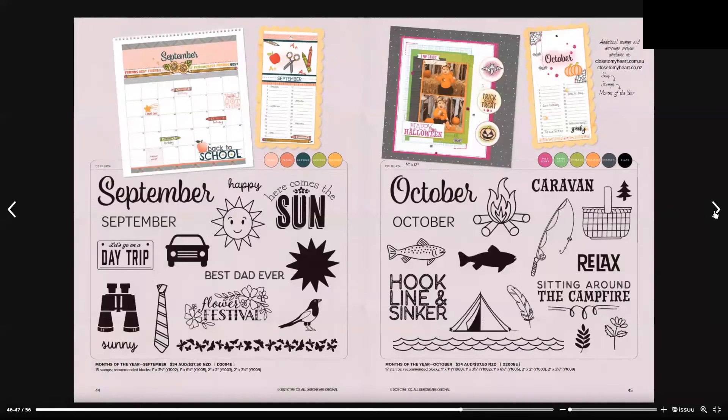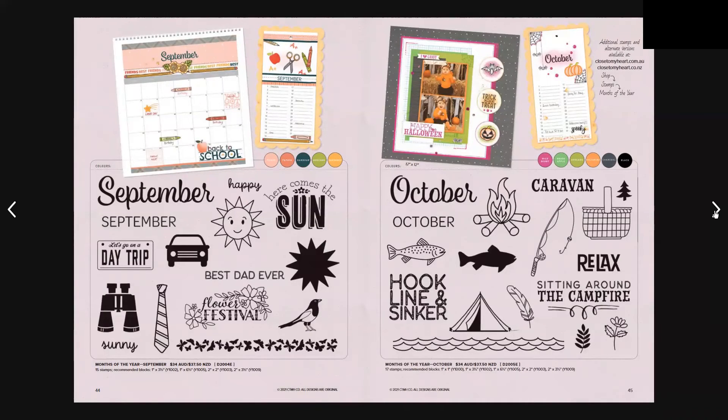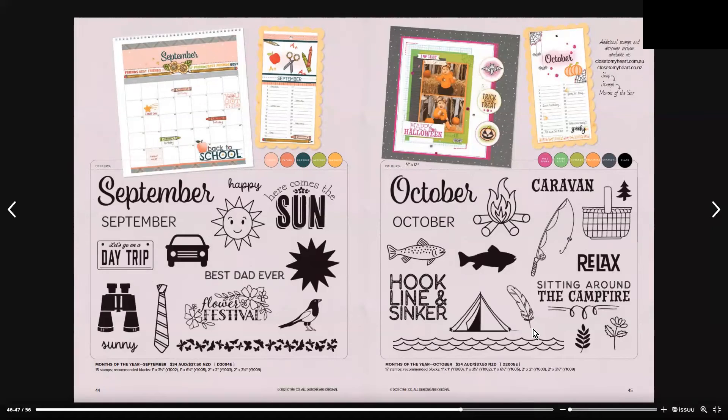We have the Month of the Year September, which is 15 stamps in total and is $34 Australian and $37.50 New Zealand. Moving to October Months of the Year, which is another 17-stamp set for $34 Australian or $37.50 New Zealand — I love the little fishing rod and the feather.